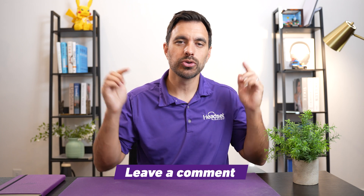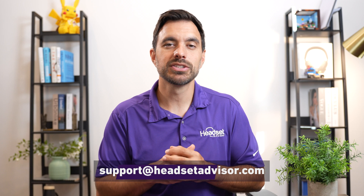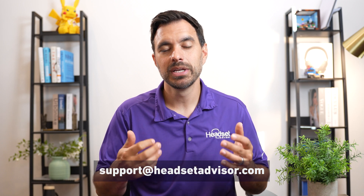If you have any questions or need help, feel free to drop a comment or you can email our support team at support@headsetadvisor.com and we can assist.